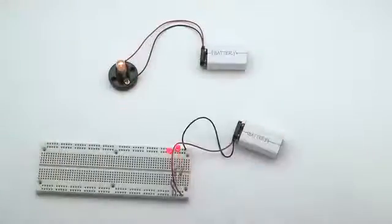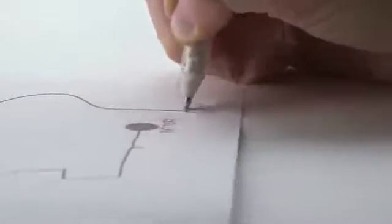Circuits are the building blocks of our modern world. They light our houses, and they're in our cars, computers, and cell phones. But building simple circuits still looks like this. Or like this. We thought that we could do better. We wanted to make building circuits as simple as doodling on a piece of paper. No breadboards and no wiring required.